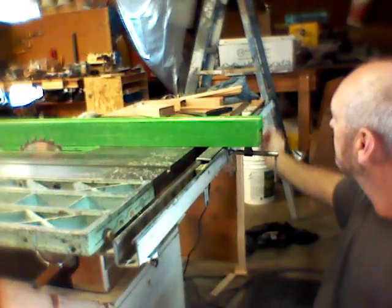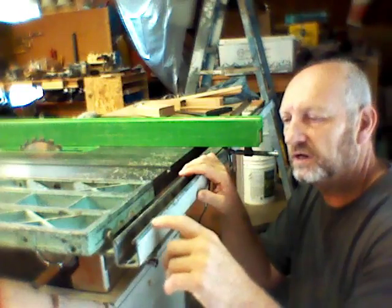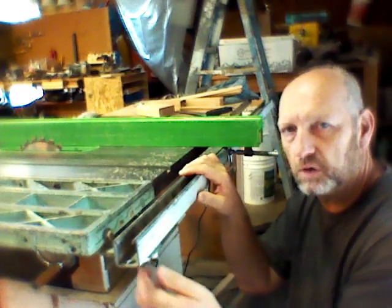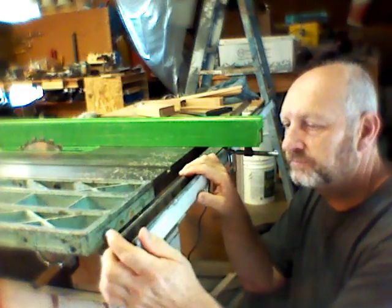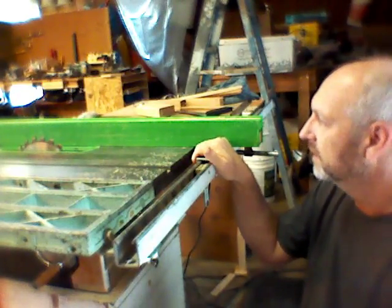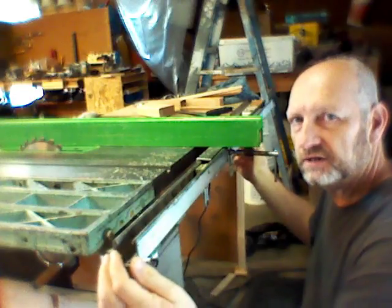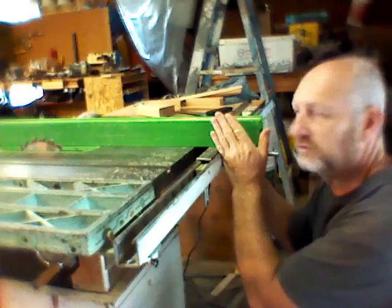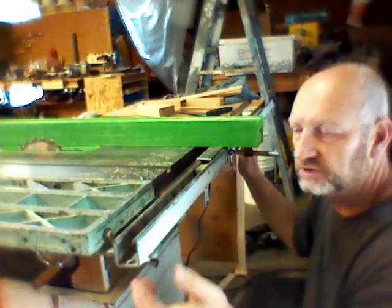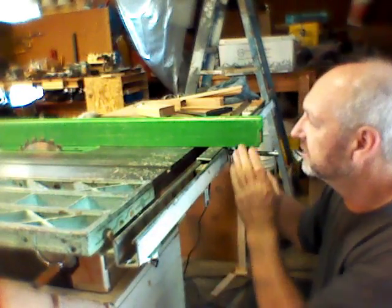I did the same thing on the other end of the table saw and just bolted it on. The holes are pretty big on here, and I used a smaller bolt, so if you loosen it, it's sloppy and will move around. When I put this all together and tightened it up, I could move it on either end forward or back, and I was able to adjust the fence so that it's 90 degrees to the blade. If I ever need to readjust it in the future, I just loosen one end or both ends and shift it forward or back — just that tiny bit to square it back up.